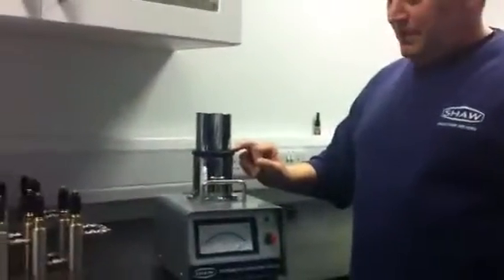Good morning, my name is Dean and I'm the service engineer for Shaw Moistometres. Today I'm going to explain how to remove and replace the head seal kit for the model SADP.